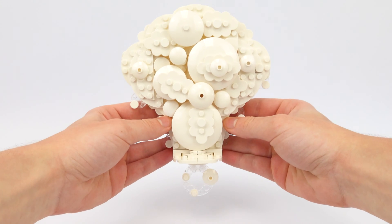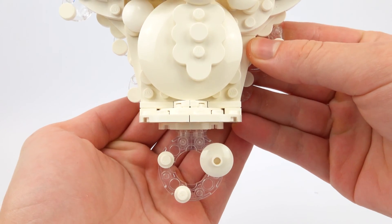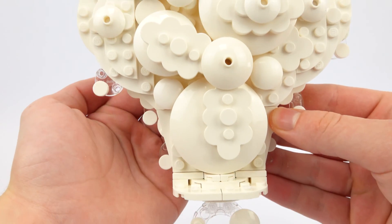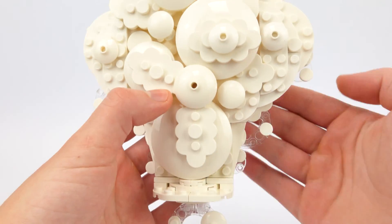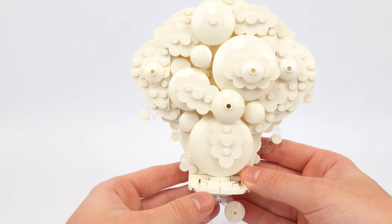The cloud itself is also quite an interesting construction, and you can see how I've added a few loose puffs of smoke around the edges to give it a bit more of an ethereal, airy appearance.